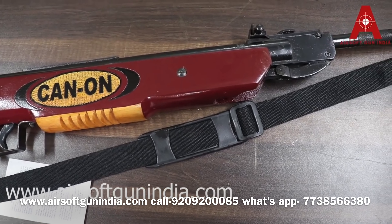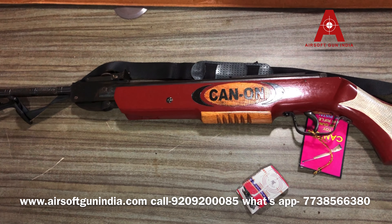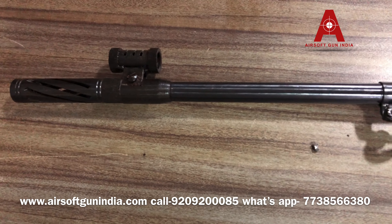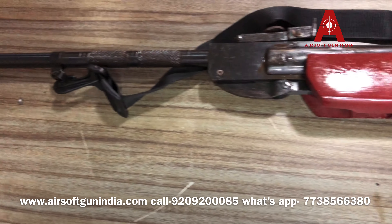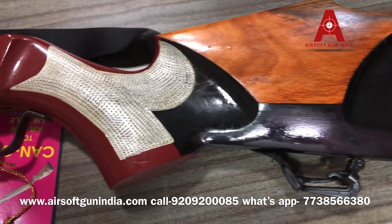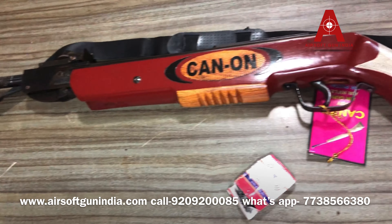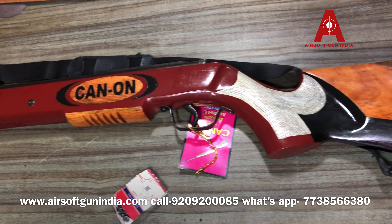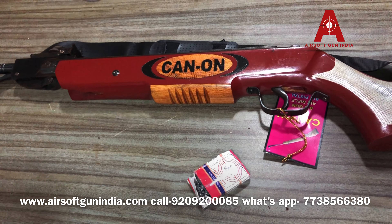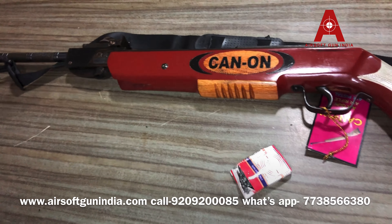Follow us on Facebook, YouTube, and Instagram. If you want to purchase it, go to our website — Airsoft Gun India. You will get cheap air guns there. You can also mount a scope on it. We deliver all over the country. Just email us at AirsoftGunIndia@gmail.com.